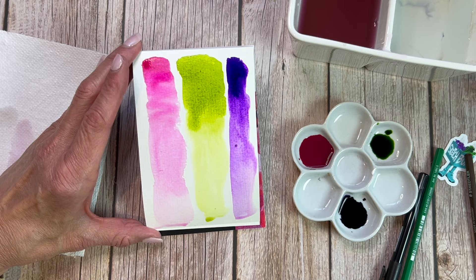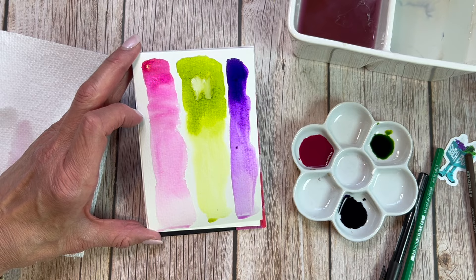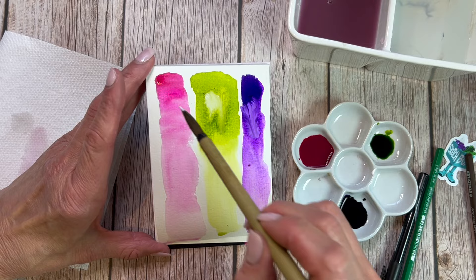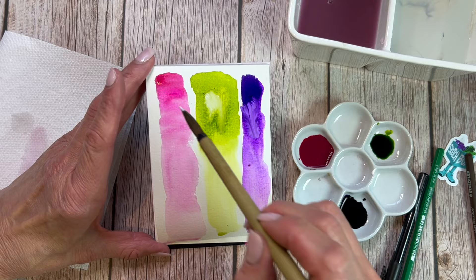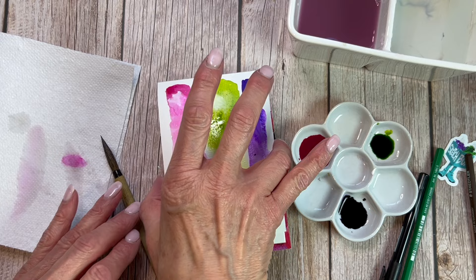I've gone into the bleed proof white now. It's in the little pot and it's kind of thick — really thick texture, like heavy body acrylic. I'm expecting it to do just this: when I drop it in wet on wet, it's dissolving a little bit and it acts just like liquefied gouache that you put on wet watercolor.